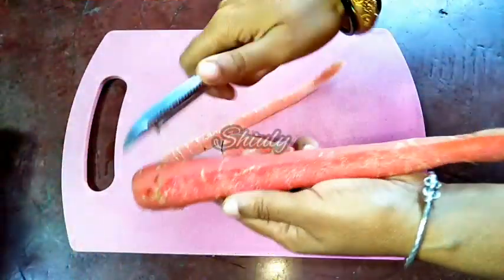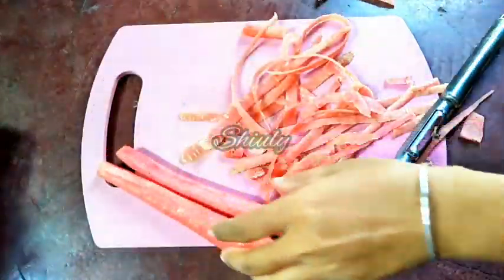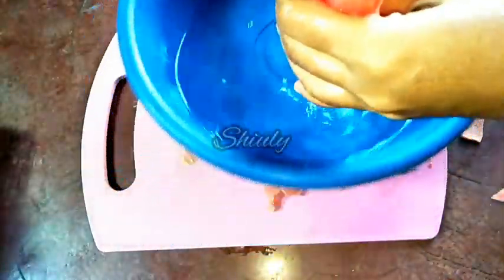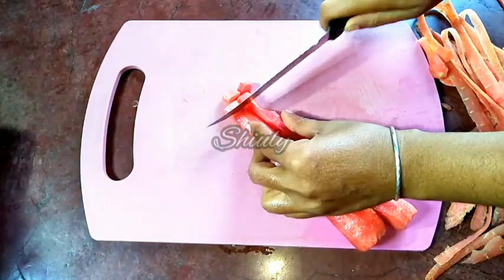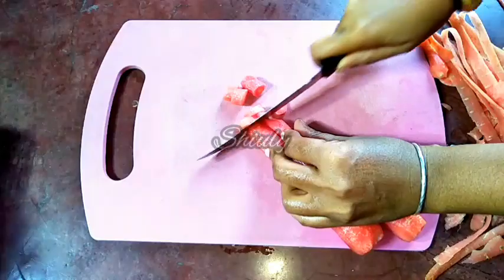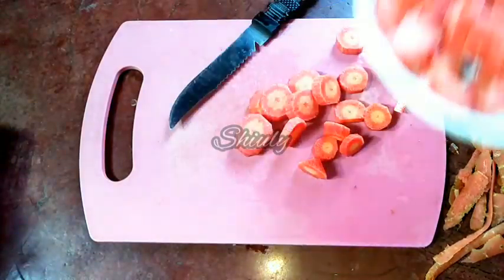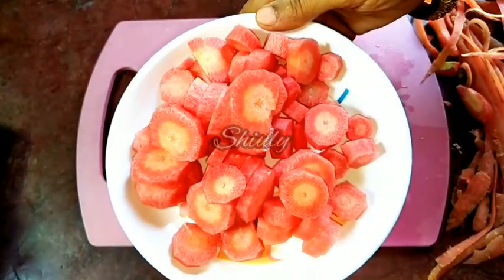First, we have to peel off the carrots. I'm taking three carrots now, wash them properly. I'm cutting them into small pieces, taking them into a plate. Now we have to boil them.